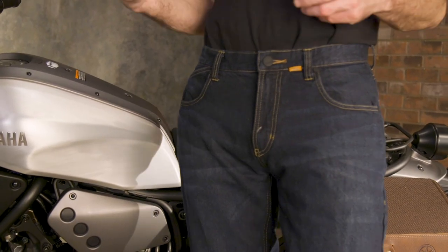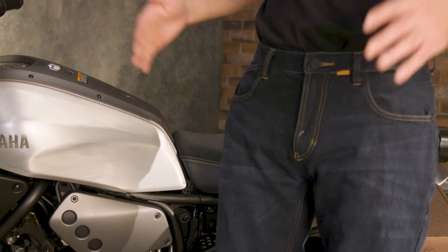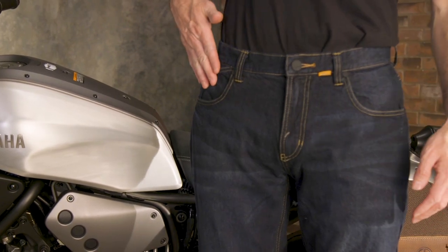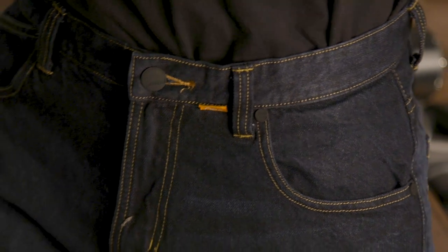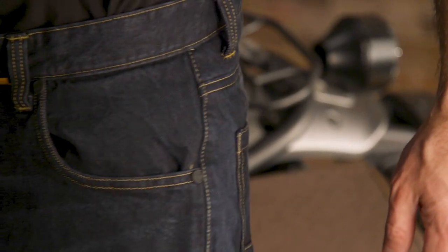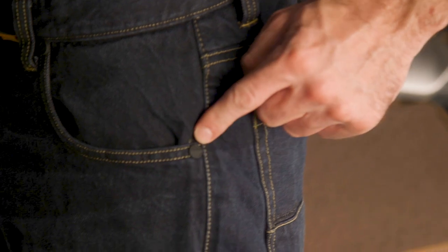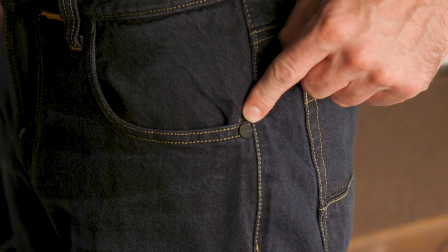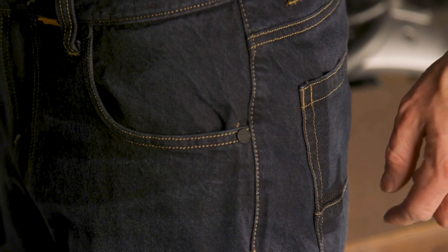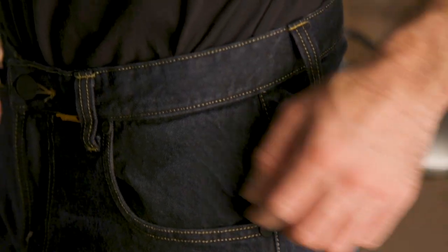The details on the exterior are pretty much run-of-the-mill jeans. You get two pockets in front with the little change pocket, belt loops, and two back pockets as well. One detail I noticed that I really appreciate is these buttons at the pockets. On a lot of riding jeans these buttons will be metal, but Klim instead uses a hard plastic material, and that's going to make a really big difference if you find yourself in a crash situation sliding on the asphalt — it keeps them from turning into little hot pokers.